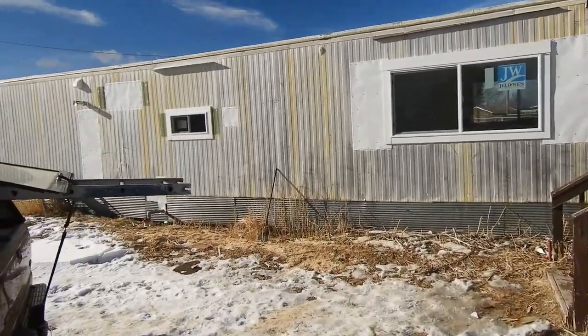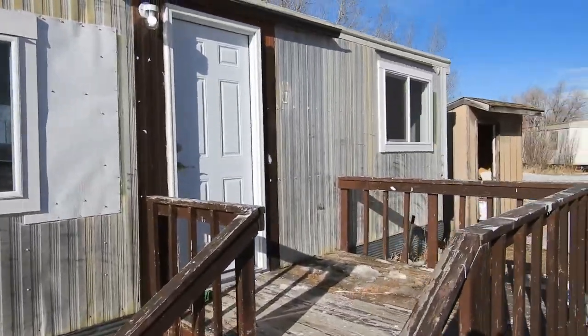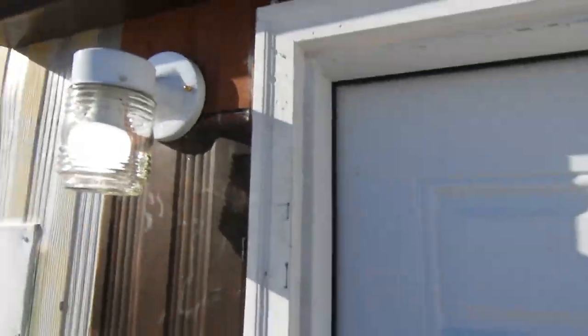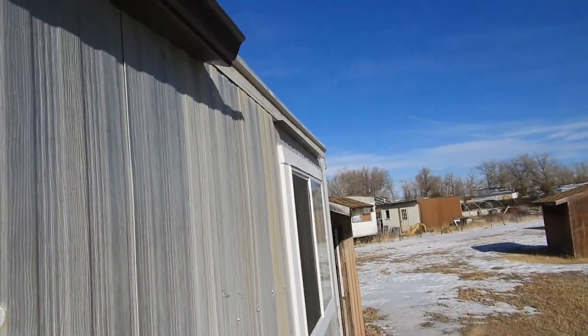Well, here it is. It's got a bandaid on the outside, but somebody else is going to probably deal with that later. We did our part. Needs a new deck. We put this new front door on, new light there. We put drip edges above all the windows just to protect it through the winter for now.